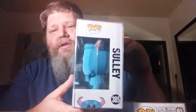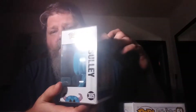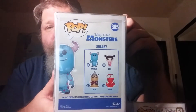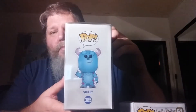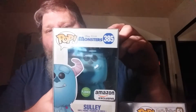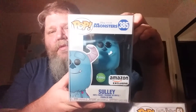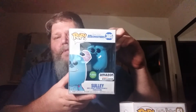The box is pretty good except one side is kind of dented in, but that's no big deal. There's the set he's from — this is one of the exclusives from it. And there's Sully.